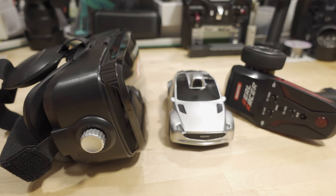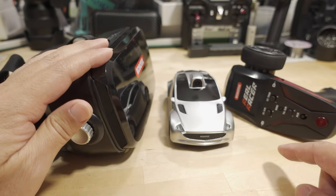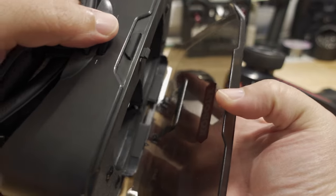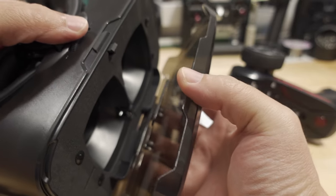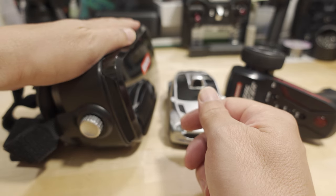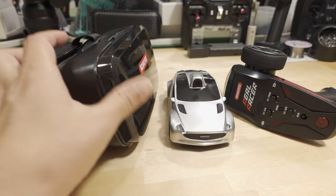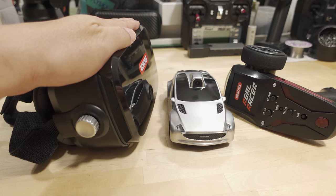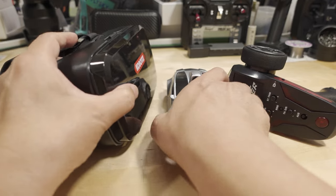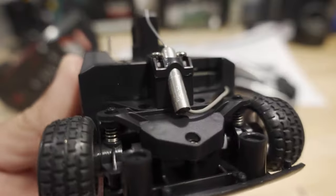Before getting into the driving, I want to note that I wasn't able to get my phone inside the goggles — it was just too big. There's a size limit to the phone you can use, and a lot of today's phones are on the bigger side. So I can't really speak to how the FPV goggles work because it doesn't work with my phone. If your phone does fit, the screen should look very large and immersive, like a VR-type headset.